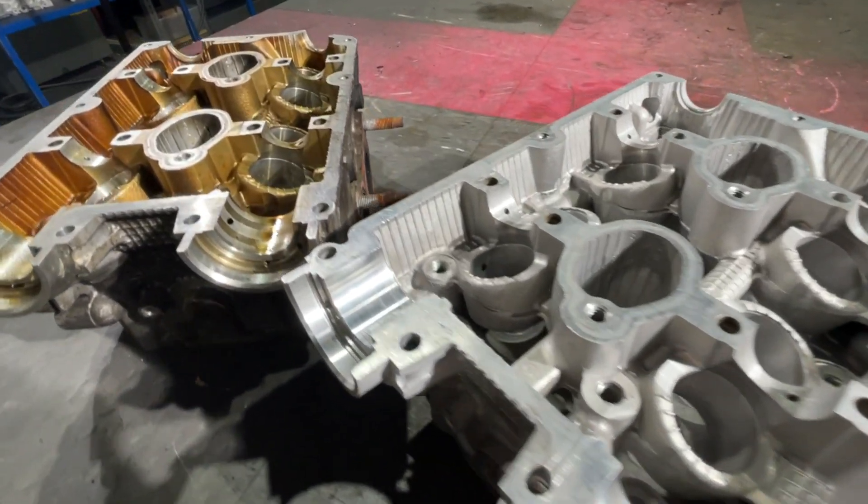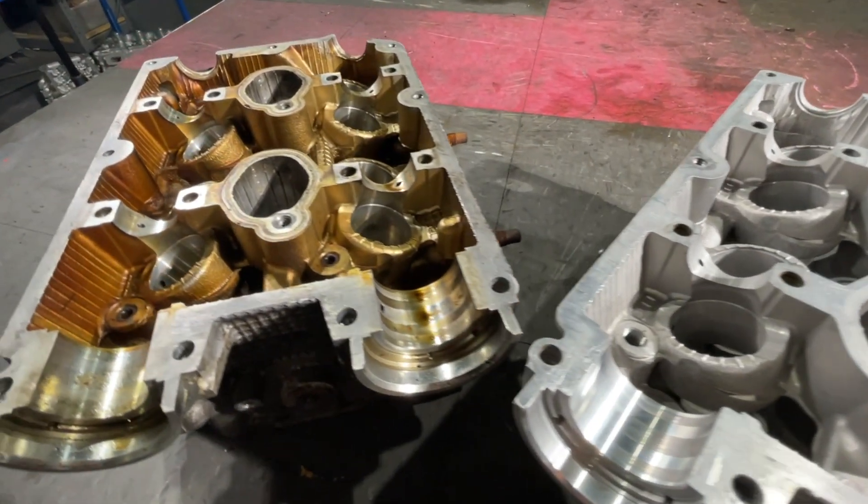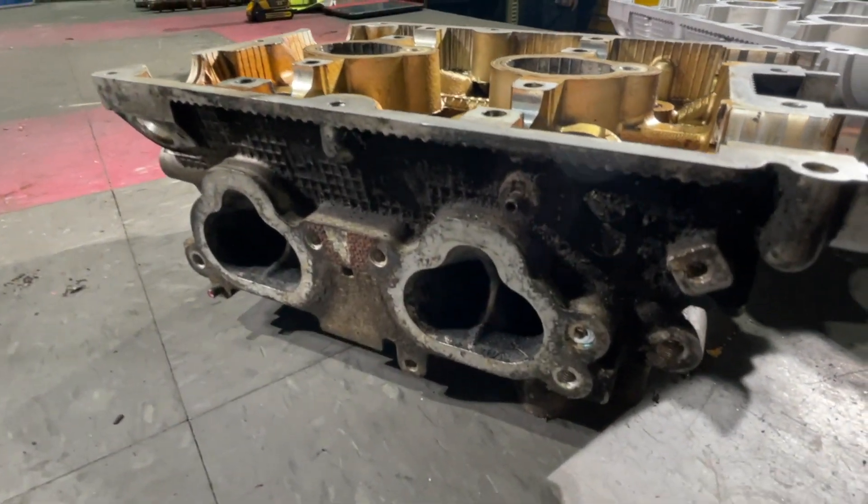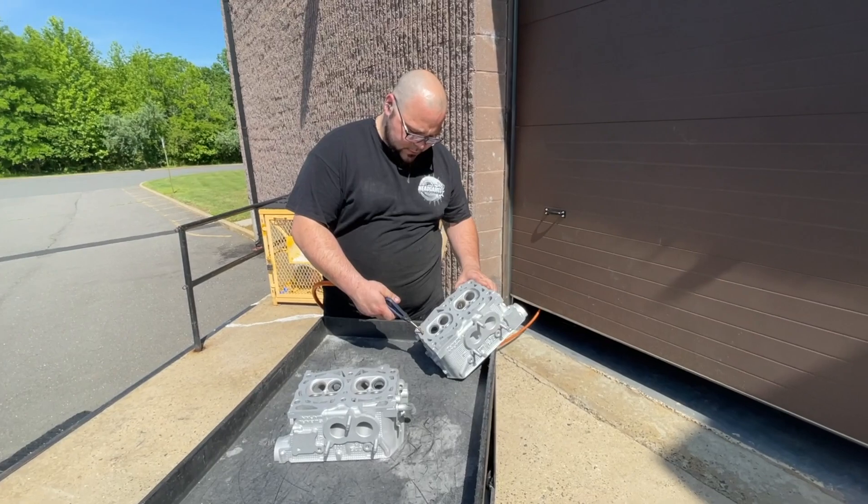We only bead blasted one head to show you the comparison of what the heads look like before and after. Once the head is fully bead blasted, the head goes outside to be thoroughly blown out.